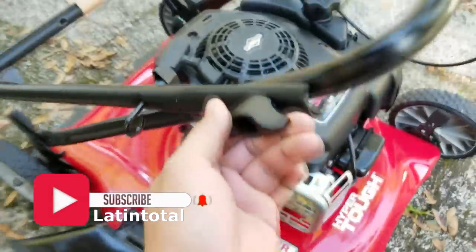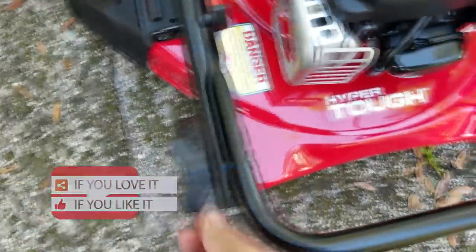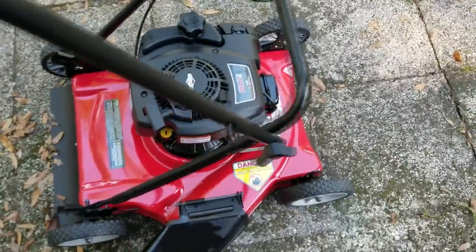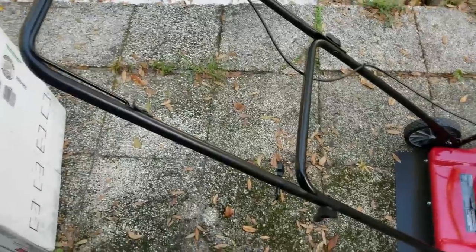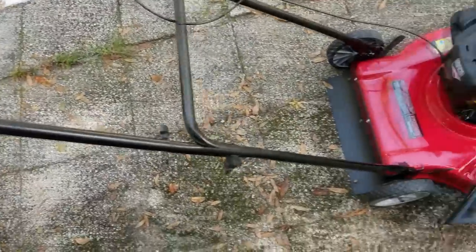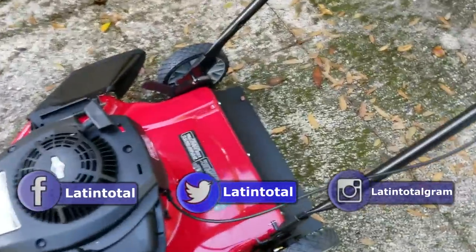Now we're going to put together the handle side — you can see the little knobs here. Just unscrew it — this side's knob is broken, and the knob on the other side is broken too. That's how it came. This is 100% on this unboxing, I won't edit that out. We got to put it straight up, now I just have to tighten it. Got that side done — you can see how it looks now.